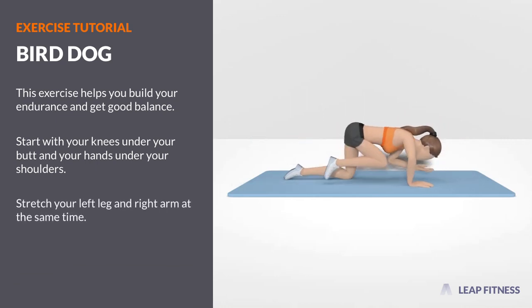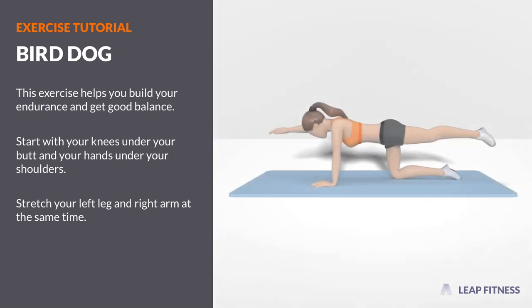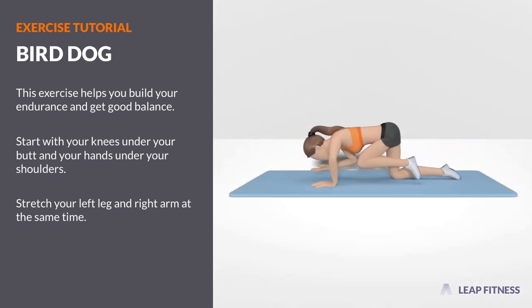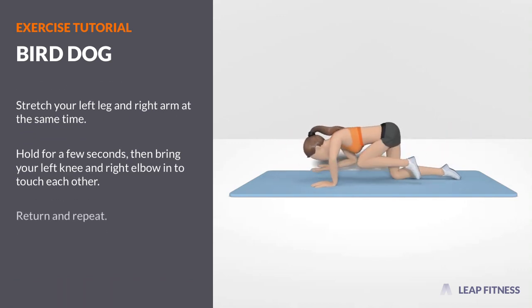Stretch your left leg and right arm at the same time. Hold for a few seconds, then bring your left knee and right elbow in to touch each other. Return and repeat.